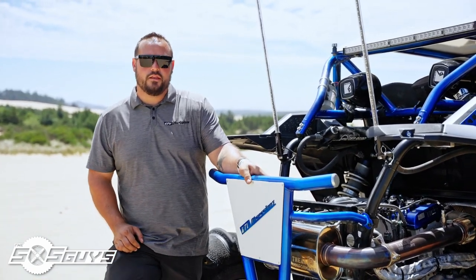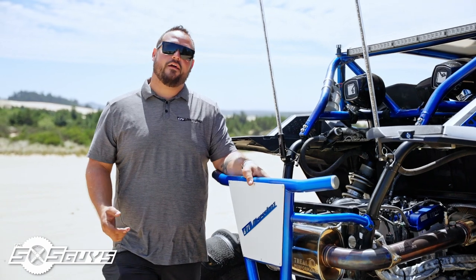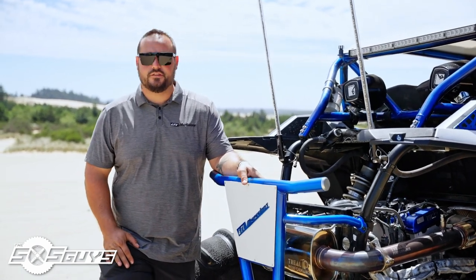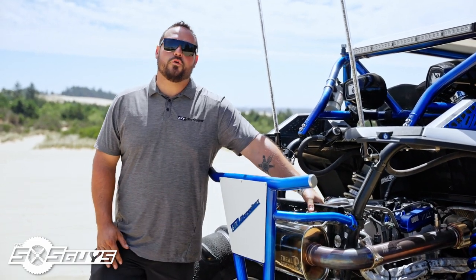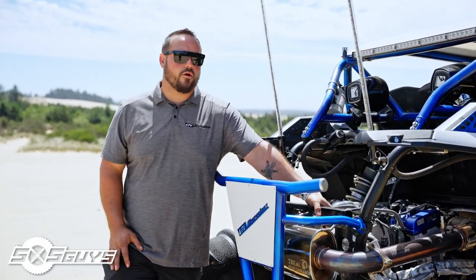Tuning is done from Whalen Speed. The car runs on E85 with Injector Dynamics 1300cc injectors, and it also has a billet Garrett intercooler from Brian Crower.